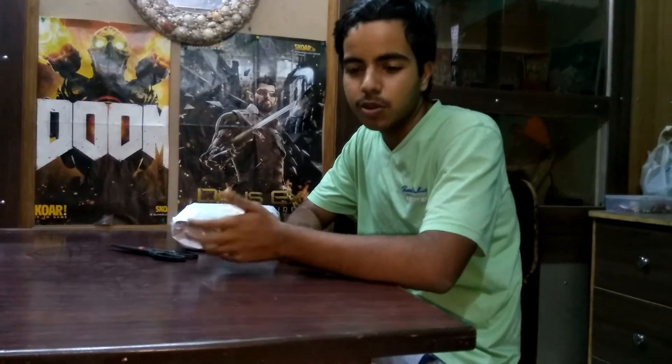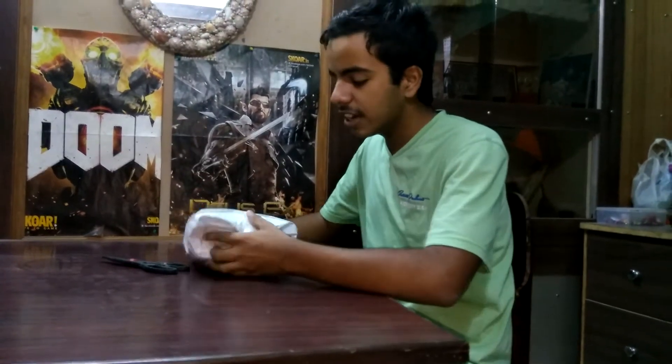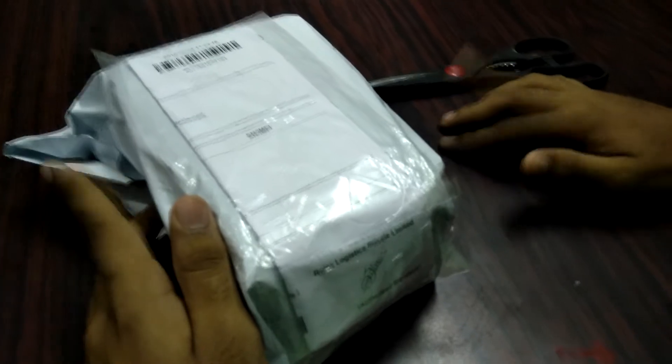I bought it for only 1000 rupees, which is a very good deal as the quality is pretty good. I bought it in the Epic 919 sale and applied the Epic 919 promo code for a 500 rupee discount. Let's start the unboxing — we ordered this from Lemol.